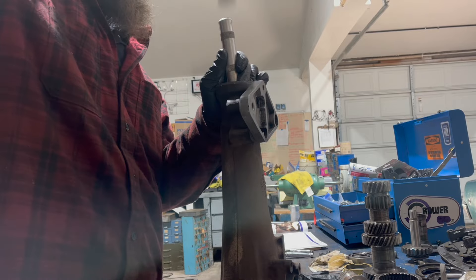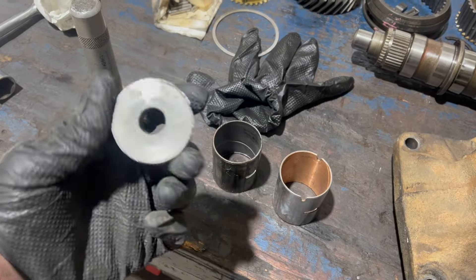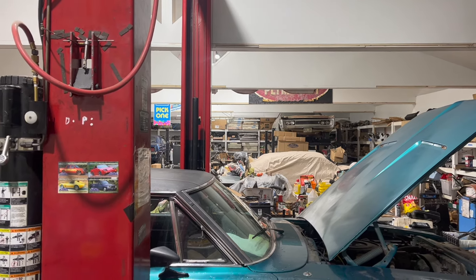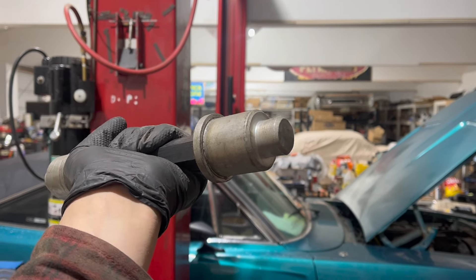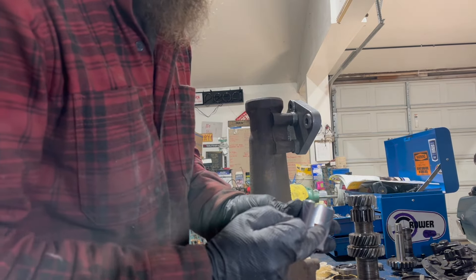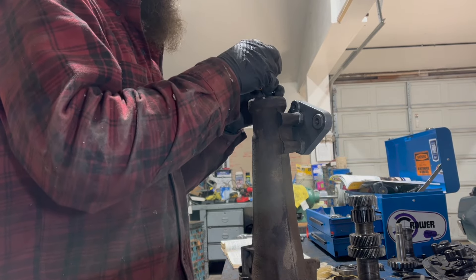Remove the tail shaft bushing. I removed the old one with totally the wrong tool, then I looked in the book, got a number, went back to the Rocket Restorations Classic Chrysler Tool hoarding project and found the right tool. This end is for removing it and that end is for installing. I also applied grease to the bore. Make sure when you do this the oil hole lines up with the V-groove in the case, otherwise you're going to have a bad time.